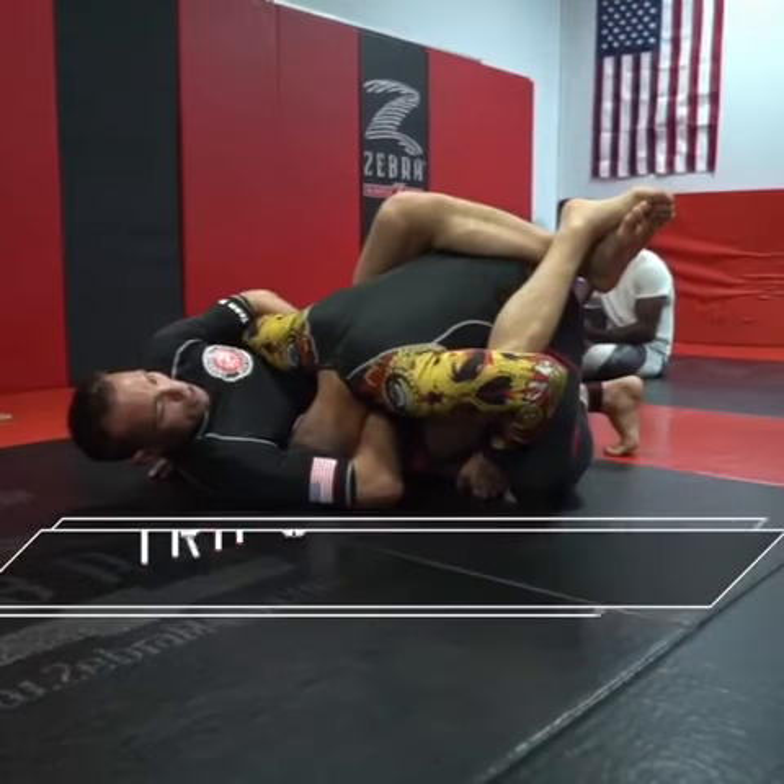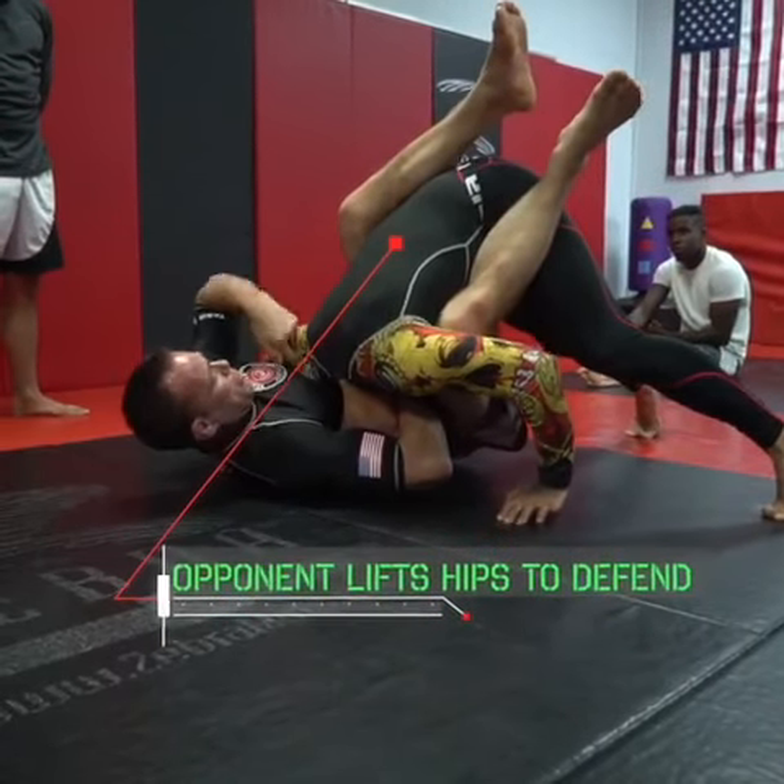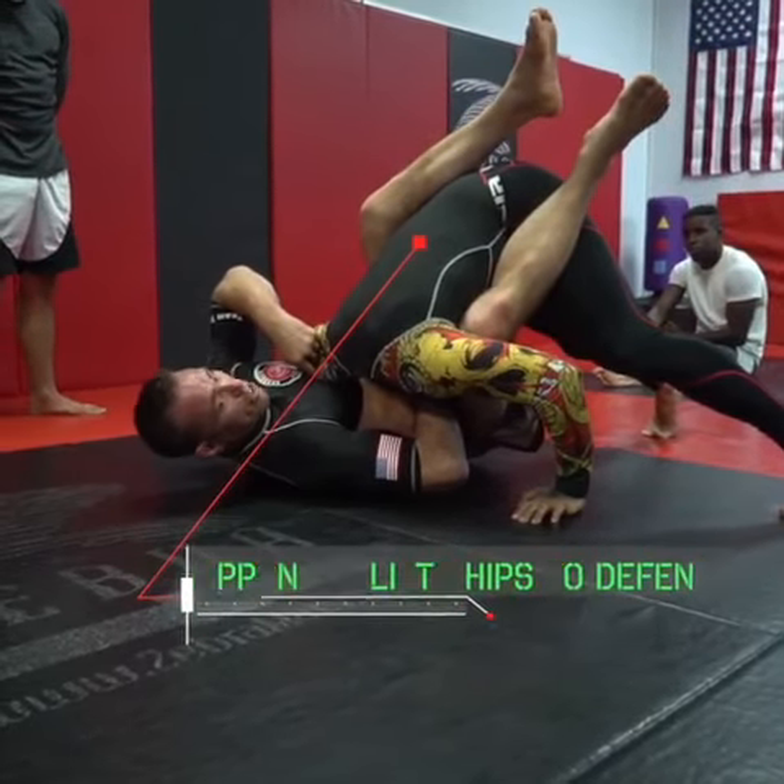Once you start finishing it, some guys will go on their toes — kind of tripod up. You can tripod up, and this is smart. It puts his weight right into my sternum.